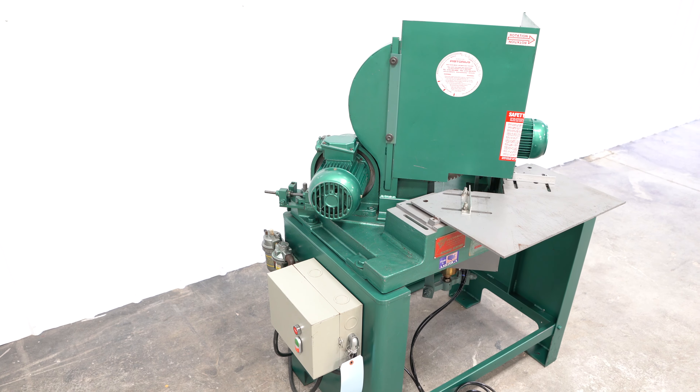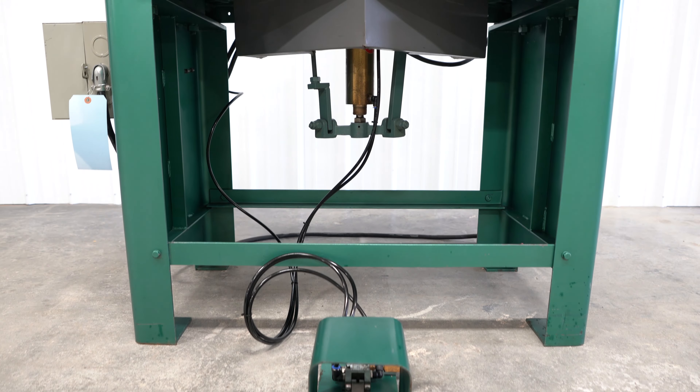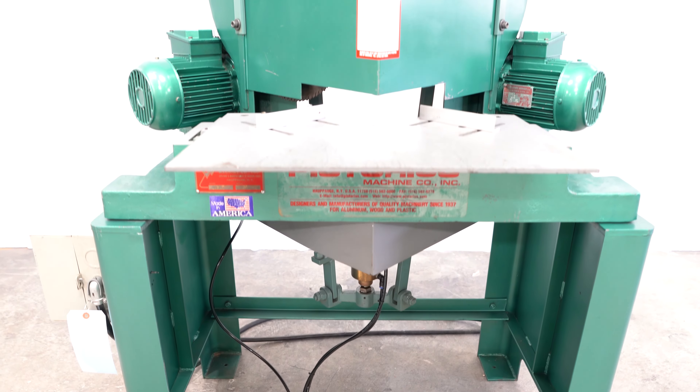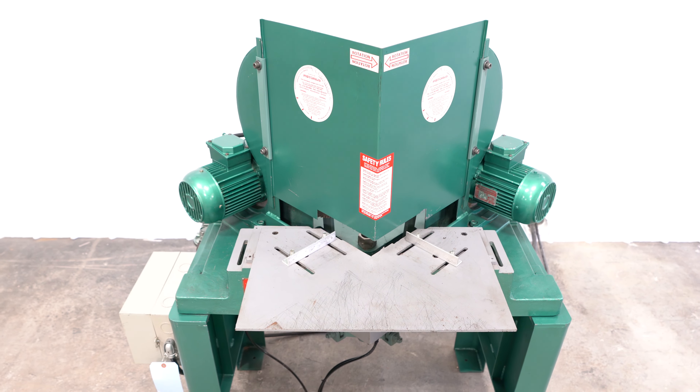Secondly, this machine has a lot of cast parts. Cast iron cuts down on vibration and has a lower resonance frequency than extruded steel. Thus, machines with more cast usually have a finer, smoother cut due to the decreased vibration.